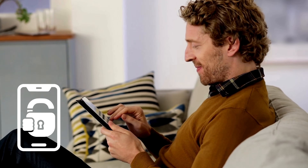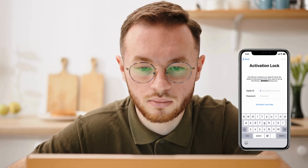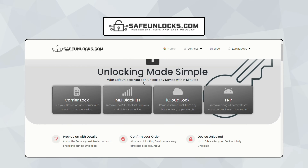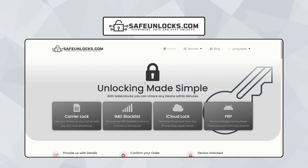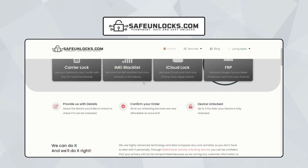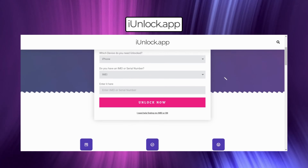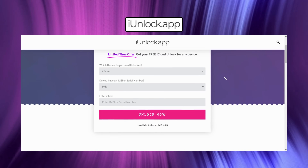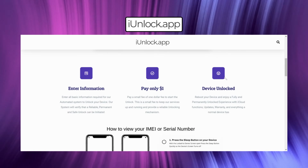All right, let's dive into the services that can help you unlock your device. If you've been searching online, you might have stumbled upon various tools and services that claim to remove the iCloud activation lock. Some of these are legit, while others, not so much. Take Safe Unlocks, for example — it's an AI-powered web app that promises to unlock your iPhone, iPad, or Apple Watch safely and quickly. Another great tool is the iUnlock app, designed to make the unlocking process straightforward and hassle-free.